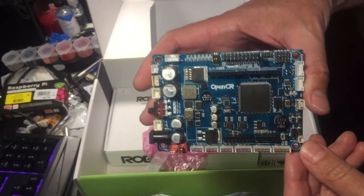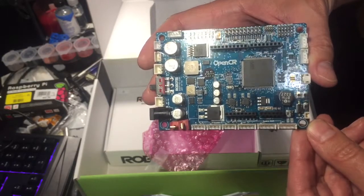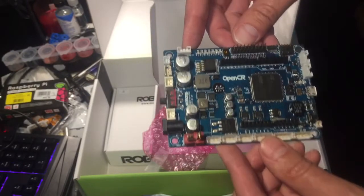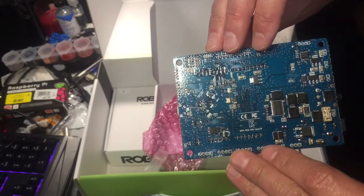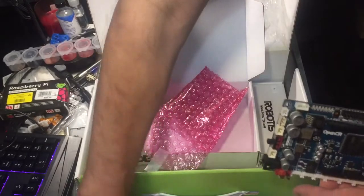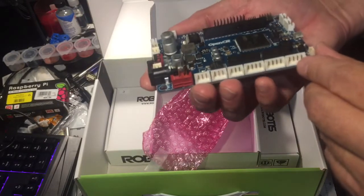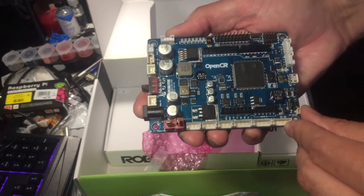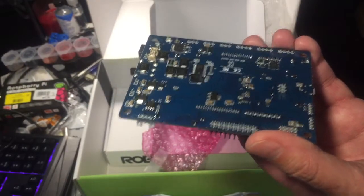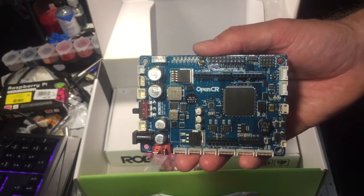This is the OpenCR, which is essentially a really high-end Arduino. There's actually a direct plug-in for the Arduino as well. It's got a power on/off switch and battery connections. I can do a breakdown of the OpenCR this week if people are interested. The ROS — Robot Operating System — runs on the Raspberry Pi, and everybody knows about the Raspberry Pi, so I'm not opening up that box.